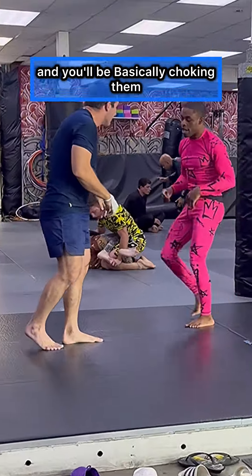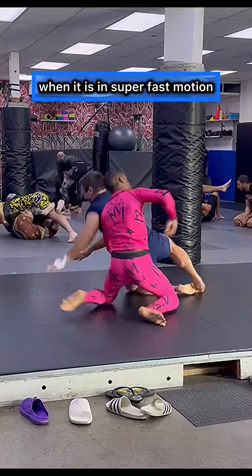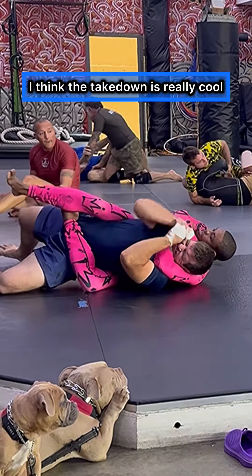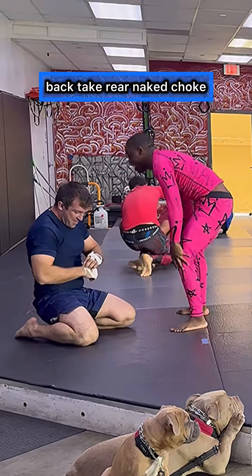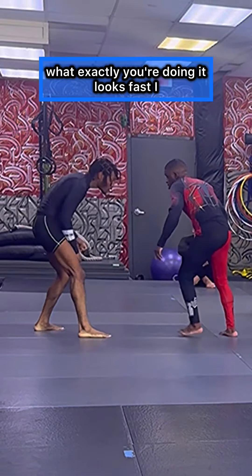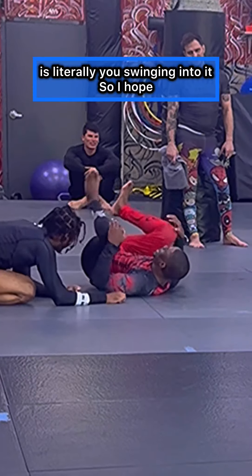I hope you guys see the nuances of what happens. This is what it looks like in super fast motion — and you can get the choke, boom boom boom. I think the takedown is really cool. It's a duck under back take rear naked choke — that's just submission wrestling at its finest. Once you understand what you're doing, it looks fast. I mean I am moving fast, but they pull you into it. The whole motion is literally you swinging into it. I hope that helps — try it out.